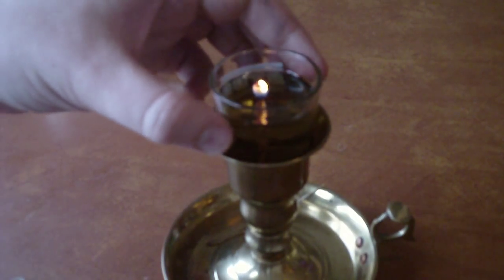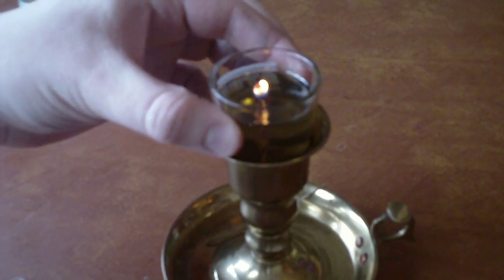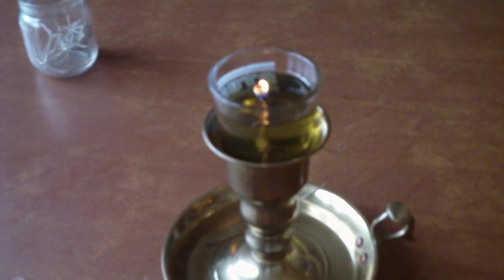You can drop them into any kind of oil, or probably lard and fat and stuff like that. Beeswax would probably work for any of those materials. But the one you see burning here is just oil — I think it's used cooking oil, some olive oil, all kinds of different things. It burns nice and steady like a regular candle and will burn for a really long time.